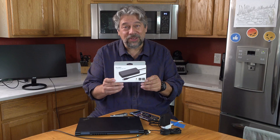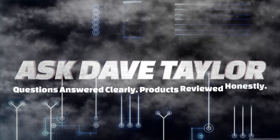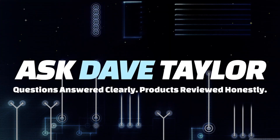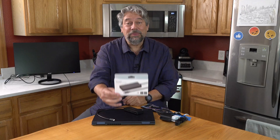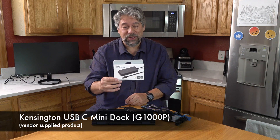Need more ports on your computer? This USB-C Mini Dock has you covered. Let's check it out. Dave Taylor here, checking out the Kensington USB-C Mini Dock — and it's pretty sweet.